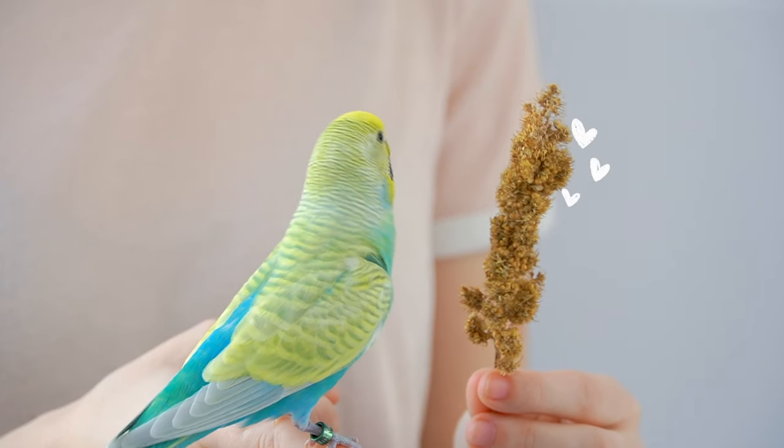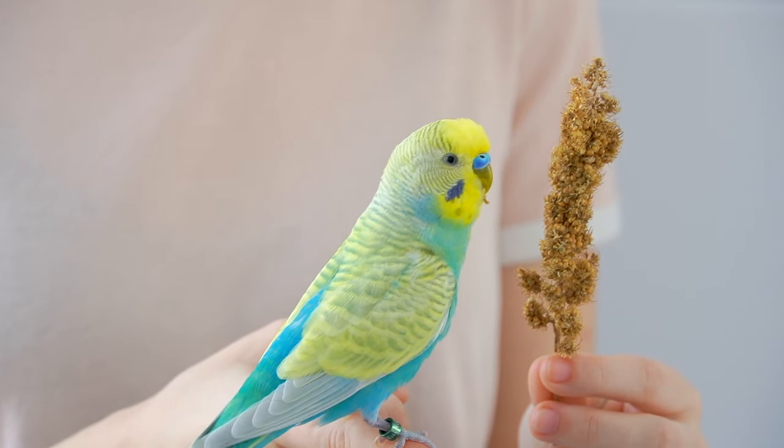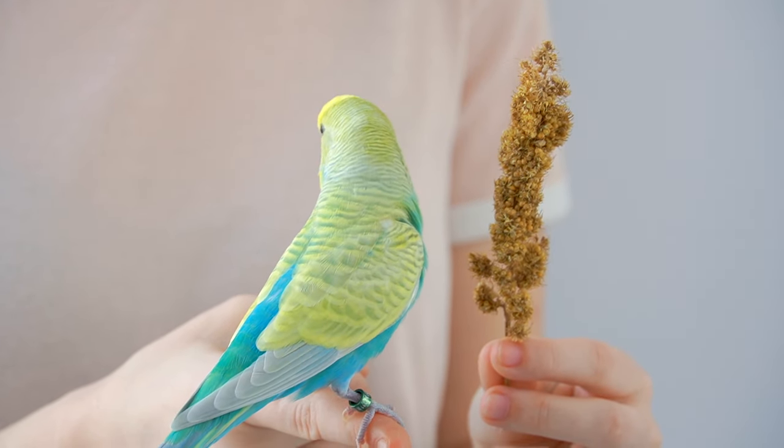After you're done with the clipping, just let your bird back into its cage and offer it a treat from your hand to make up with it, because you obviously made it go through such a stressful situation.